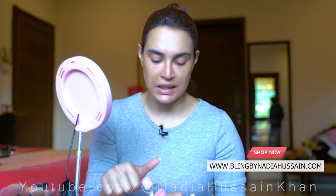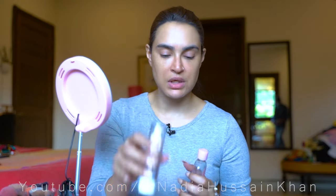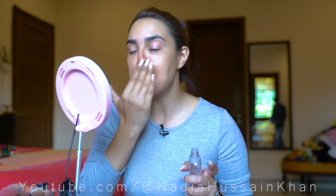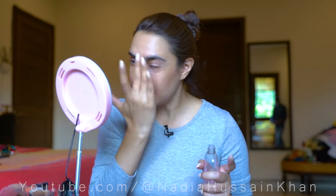Okay guys, so skin prep I have done — I have applied my creams and serums already. But before I use my Pro Wear Matte Foundation, I have to apply a little bit of baby oil first. Then I do my matte foundation. I am going with a matte foundation because it will be warm overall.